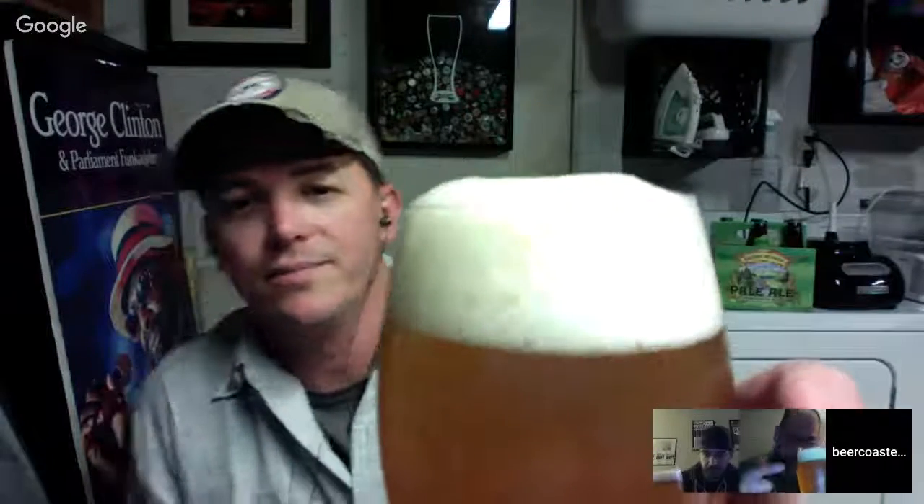Now we're talking. Speaking my language. Hashtag appropriate glassware. I don't have any Dogfish glasses — I was disappointed in myself. Sam, if you're listening, I could use a Dogfish Head glass. Send it to the Beer Coaster podcast, Boston chapter. I got a Yeti, big Yeti finger head on there.